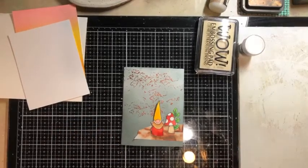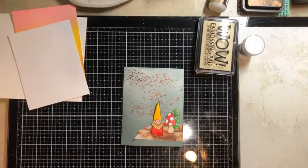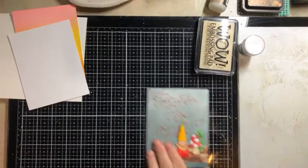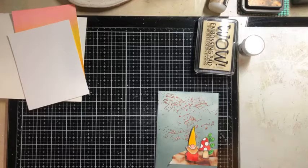I forgot to figure out my lighting. Hello, Renee. It reflects in my mat. Well, looks like we're going to have to invest in some lighting, ladies. How's everybody doing? This is number two — hi, Susan — in a five-part series about embossing powder.